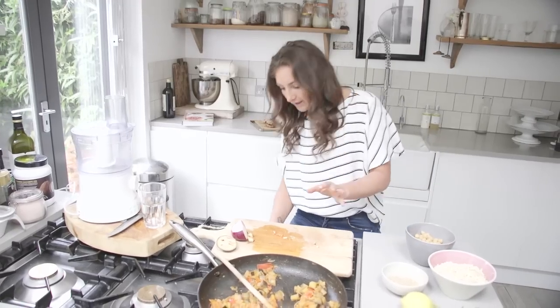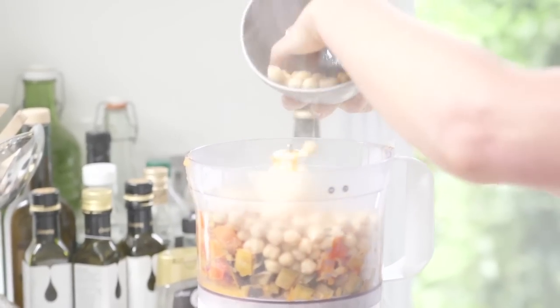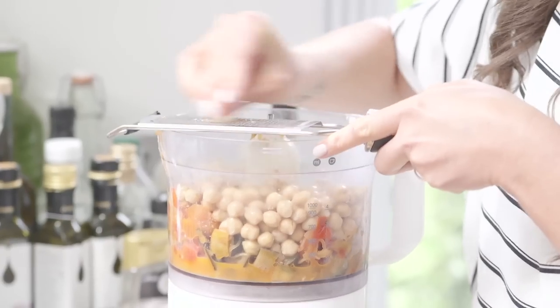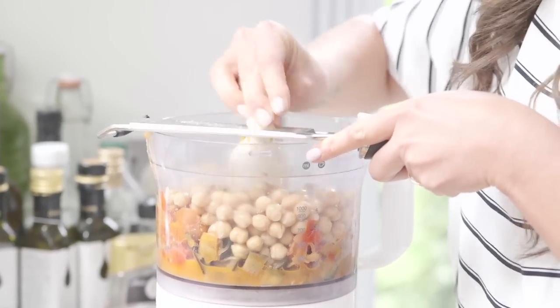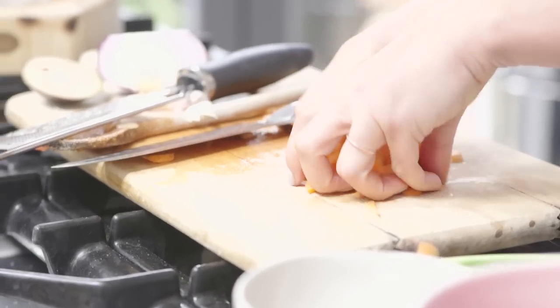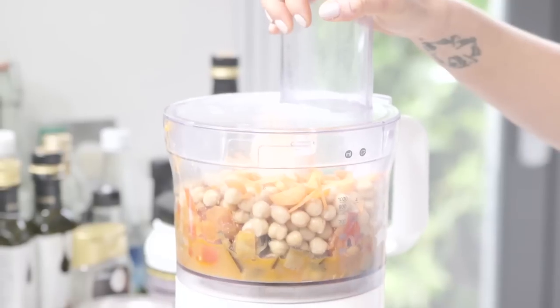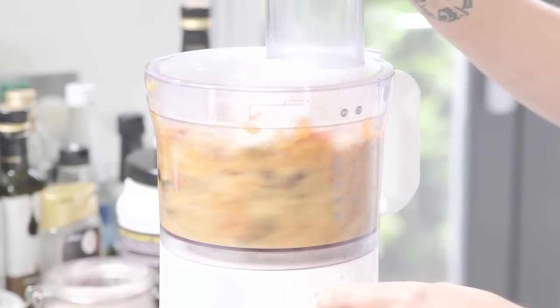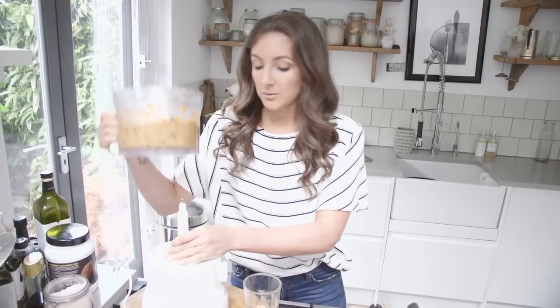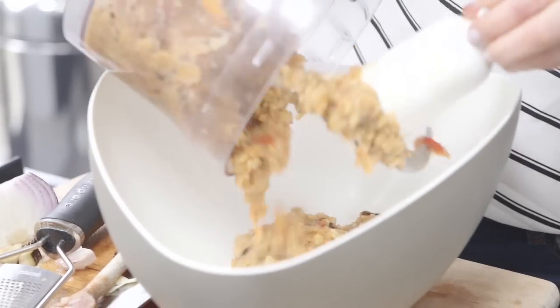We're now going to turn off the heat and add everything to our food processor along with our chickpeas. I'm going to add some garlic — just grating some raw in here — then some carrot as well. Now I'm going to put the food processor on and turn it into a chunky paste. Then we'll pour it into a large bowl.